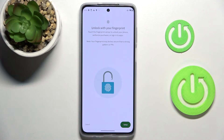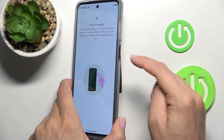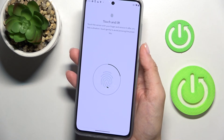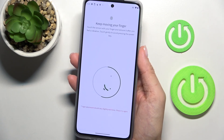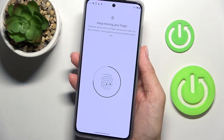Now let's set up your fingerprint. Click on Setup, and then just tap on the fingerprint sensor. Keep tapping until it's fully added. You can observe the progress on the screen — just move your finger slightly, and within a couple of seconds it will be done.